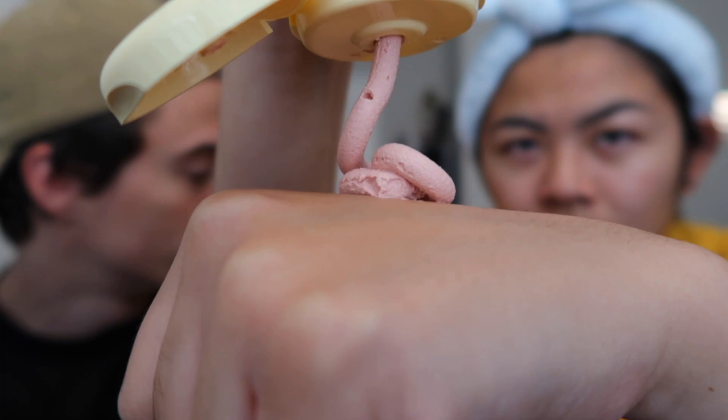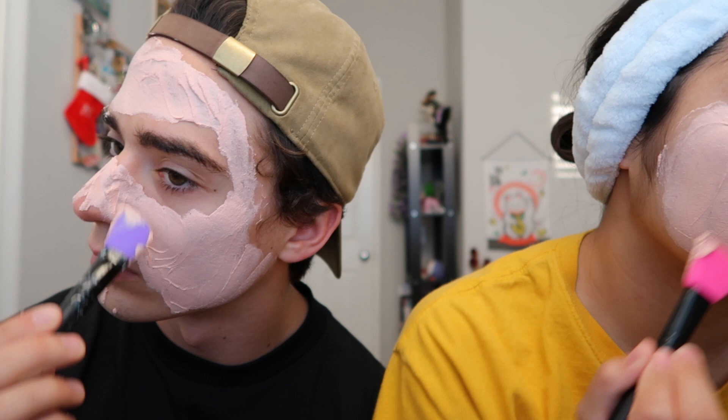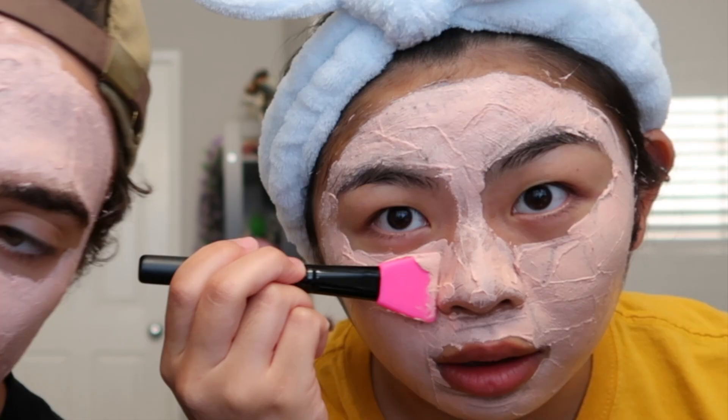That smells nice — it smells like freshly squeezed apple juice. This mask had a similar consistency to the Manuka honey mask; they were both thick, but this one was definitely thicker. Unlike the Manuka honey one, this mask has a very grainy texture, as it should because it is a scrub. I love the colors of this set.